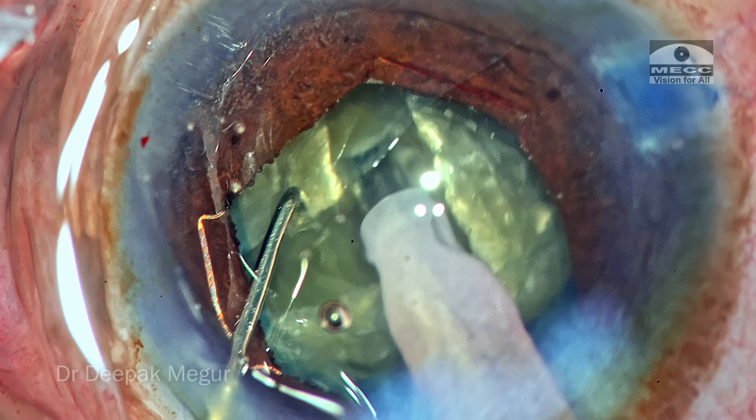Time to deal with the cortex. There is very little cortex remaining, but carefully, whatever minimal cortex is left is then removed.